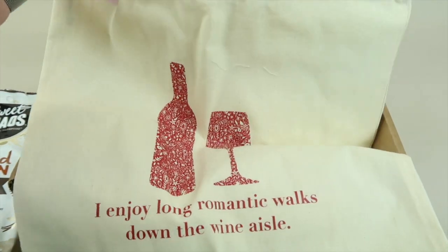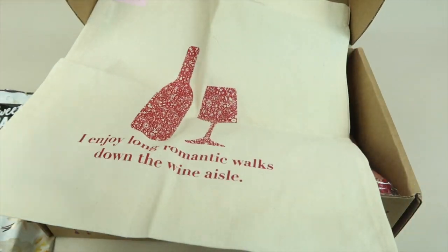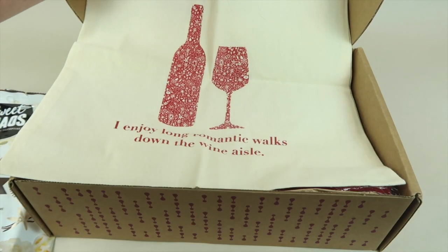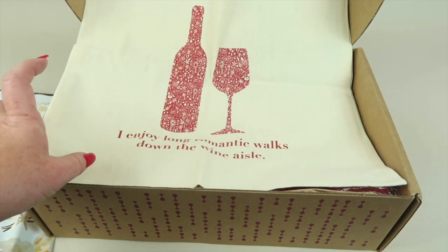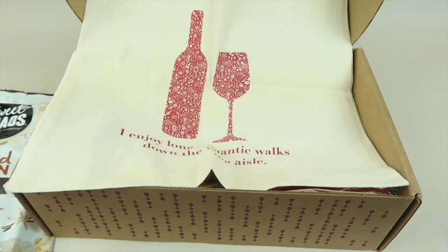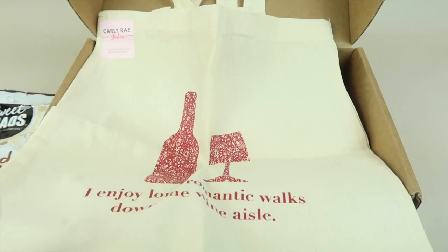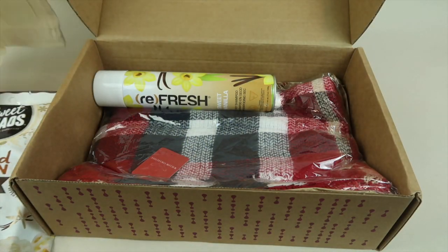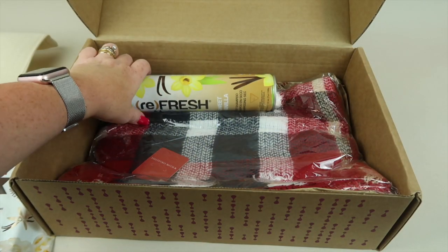Next up we have this tote. It says 'I enjoy long romantic walks down the wine aisle.' That's funny. It's from Carly Rae Studios and retails for $18. You could gift your friend a bottle of wine in this tote — or better yet, give them the whole box.